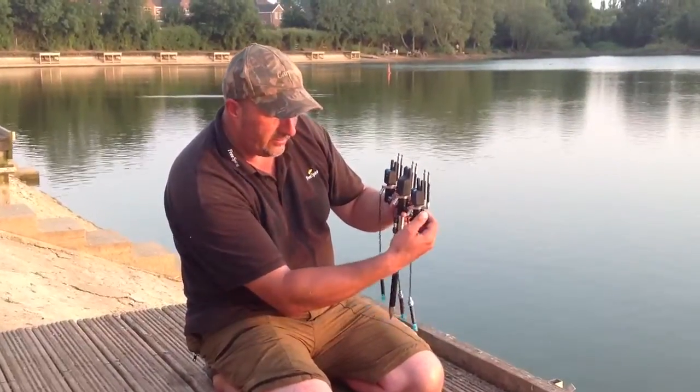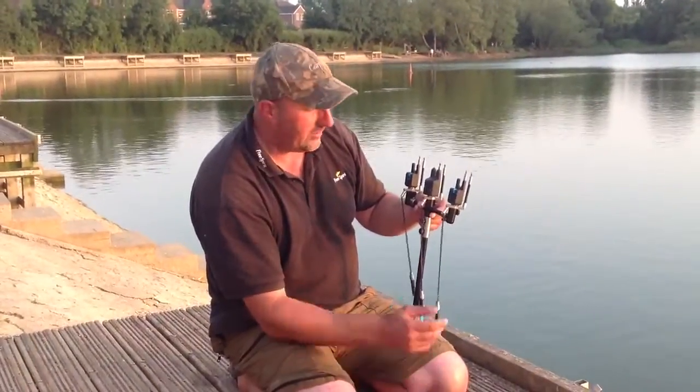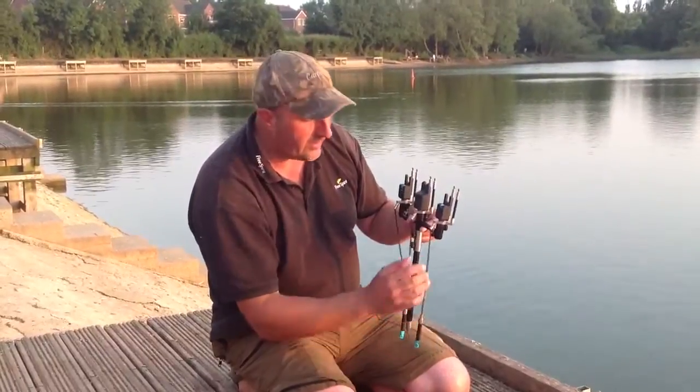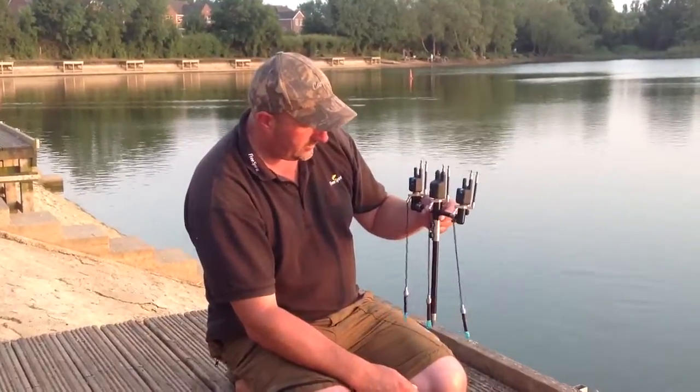The same quick release works on your indicators as well. If you've got a spare indicator and you want to swap it over, it's just half a turn — whip it off, pop the new one back on. You haven't got to mess about taking all the chains off. It's just so easy, so simple.